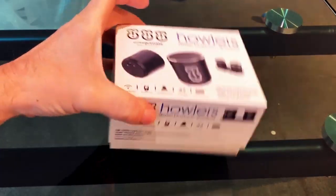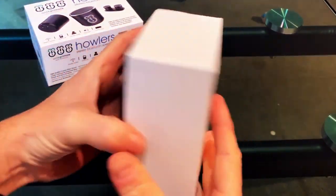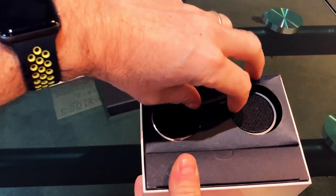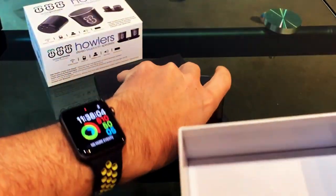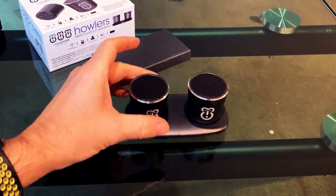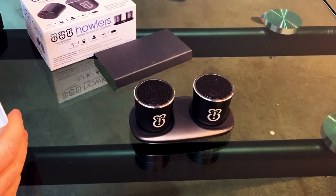Welcome to the unboxing video for the WisePrimate Howler. When you open the box you get a couple of sections inside. If you pop out this bit of card and pull out this insert, you've got two speakers on their dock, and the dock is magnetic — so you just pop the speakers on and they connect to it.